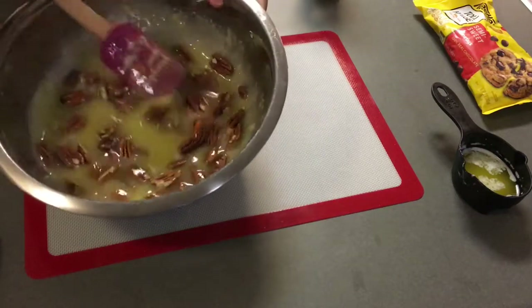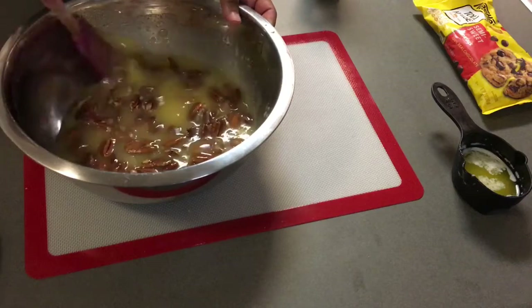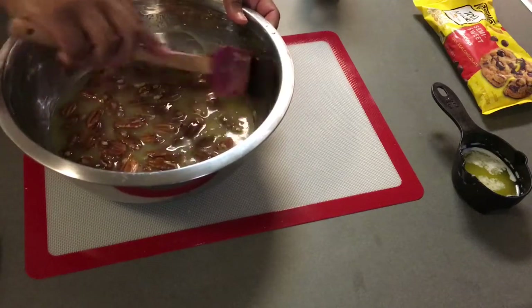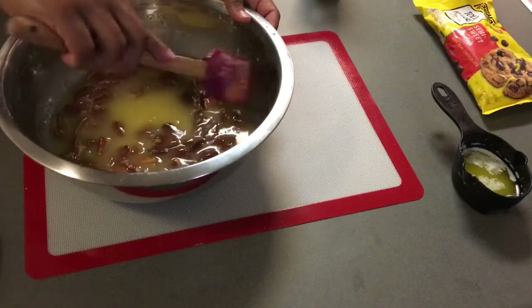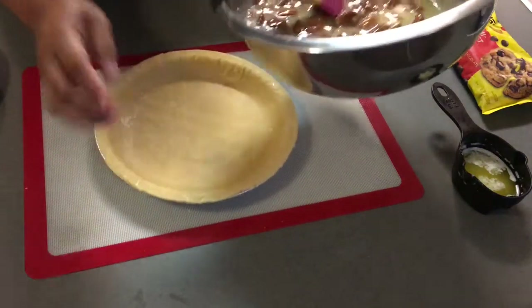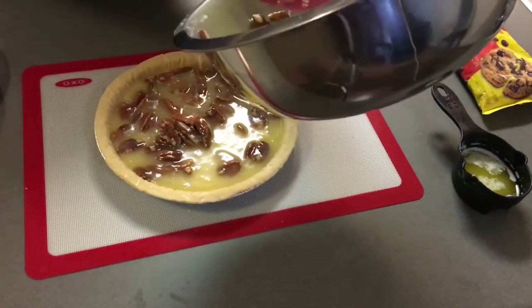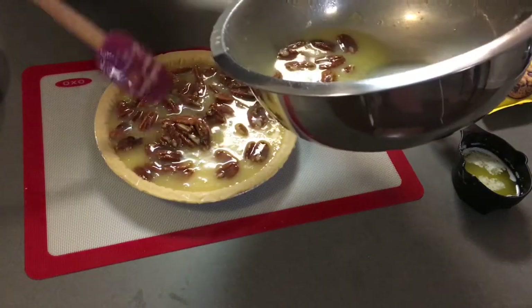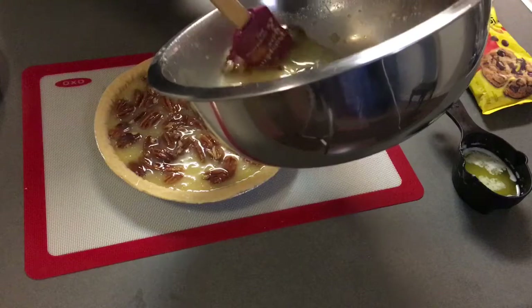Go ahead and fold the pecans into the mixture and then pour this mixture into the pie shell — and that's it. Bake this with your oven preheated at 325°F for 55 to 60 minutes. I did about 55 minutes, so make sure your oven is on 325 preheated.